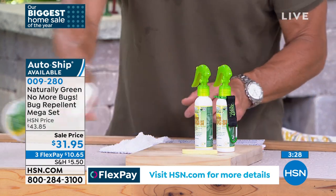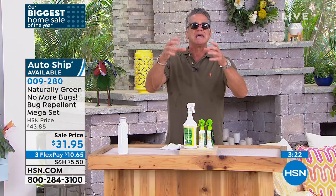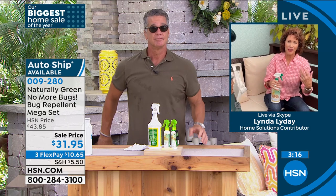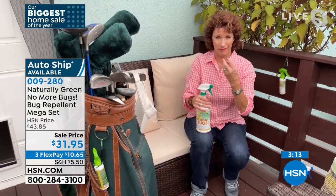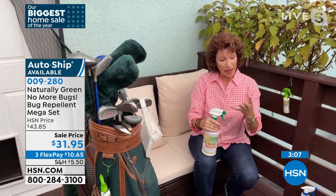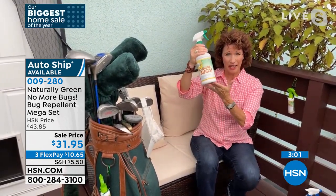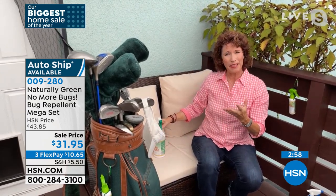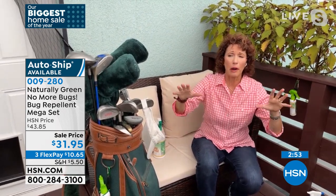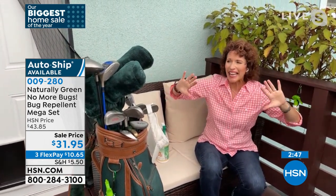You spray it and it creates a borderline where the bugs and insects don't want to go. Insects breathe differently than we do — their exoskeleton is on the outside and they're ectoskeletal; they breathe through that shell. When they smell the cedar oil and breathe it in, it chokes them out. So they don't go near a place — it would be like us going into a room without oxygen. That's why they stay away from your home and from yourself.